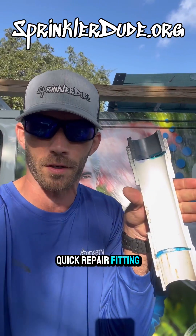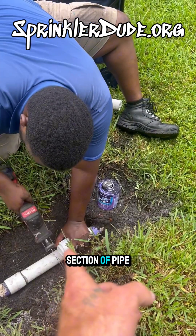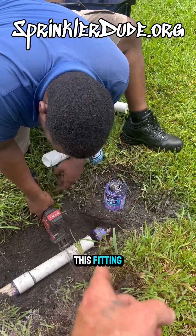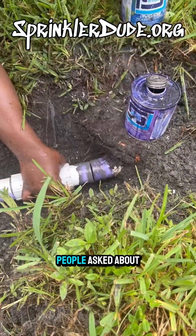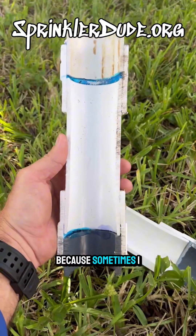We're going to talk about the quick repair fitting — exactly the section of pipe that is in the middle of this fitting — so that it can fit in the middle. With 11,000 views, a lot of people asked about the glue joint, because sometimes I like doing things for science. It's science.